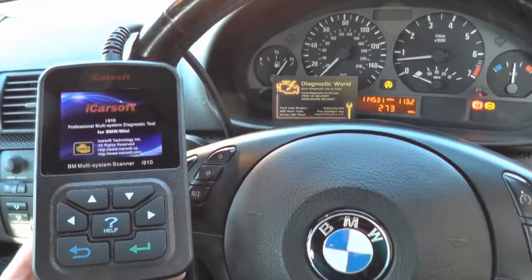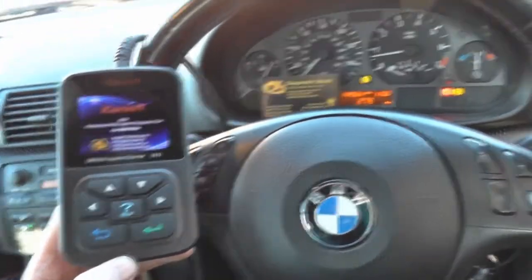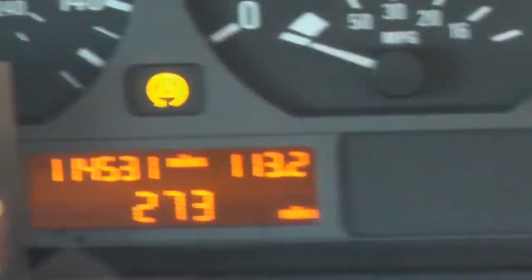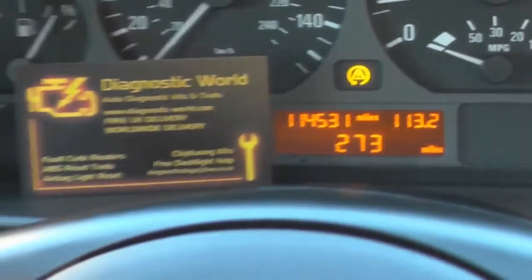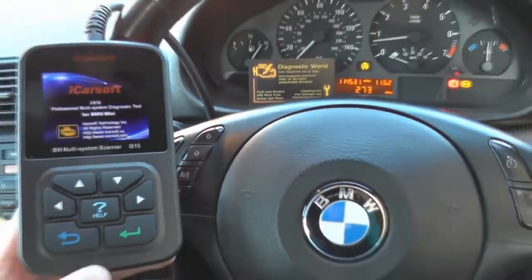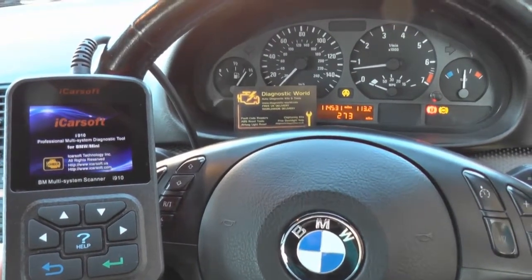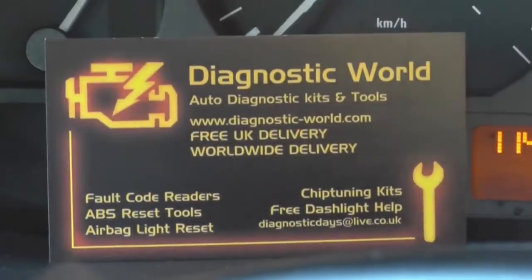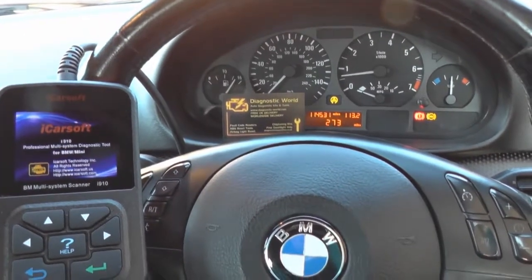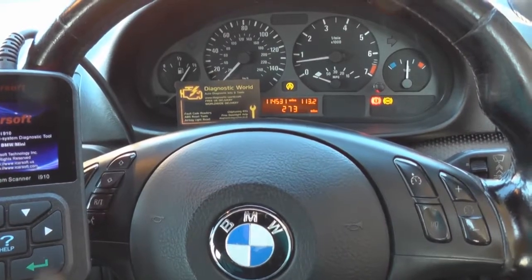Hi guys, thanks for watching this Diagnostic World video. Right now we are in a BMW and as you can see we have the ABS warning lights on our dashboard - we've got the ABS light, the handbrake light, and the traction control light. We're going to demonstrate the iCarsoft i910 kit fixing this problem. The iCarsoft i910 kit is available from www.diagnostic-world.com or you can click the link directly below this video. You're probably driving along and getting your dashboard lighting up like a Christmas tree, as we have right here.